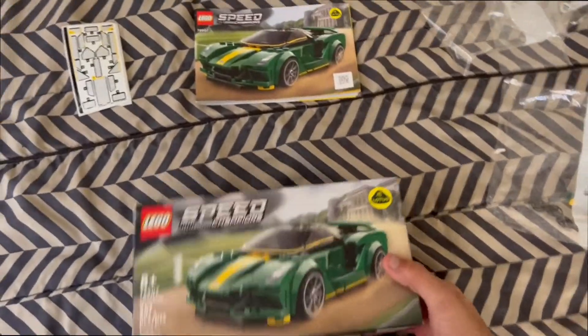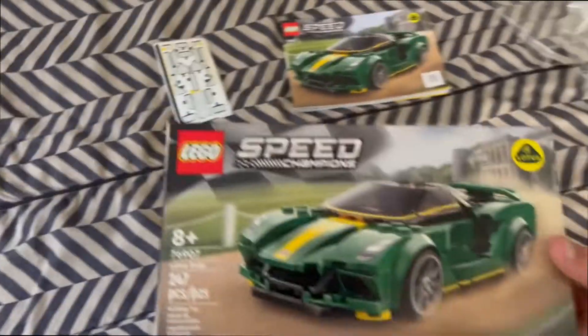It should take you an hour or less if you're fast — that's the estimated time. Now let's get on to the box.